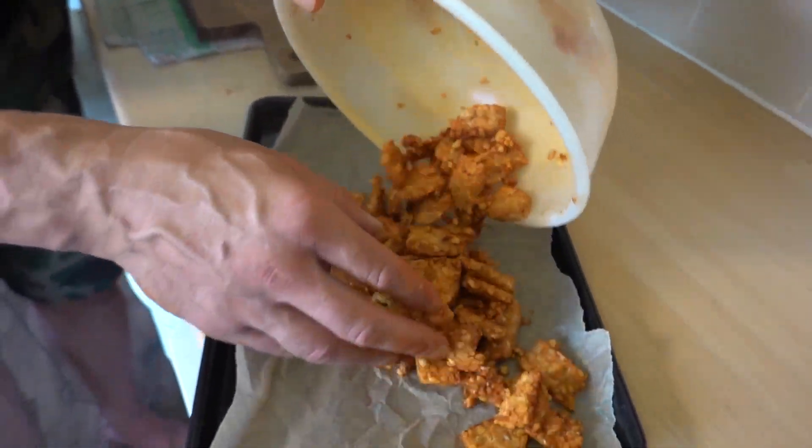Spread them out on some parchment paper. Bake for 15 minutes, after which you want to flip them, then bake for another five to ten minutes depending on how crispy you'd like them.